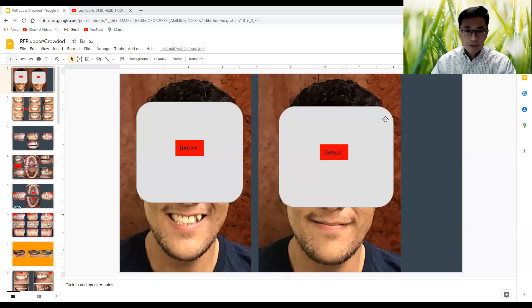Hey guys, welcome back to my YouTube channel. I just want to show you an orthodontic case that I did a couple years ago. I haven't had a chance to present to some of you who follow me on YouTube. I want to share the big screen right now, so we're going to get started with this presentation.